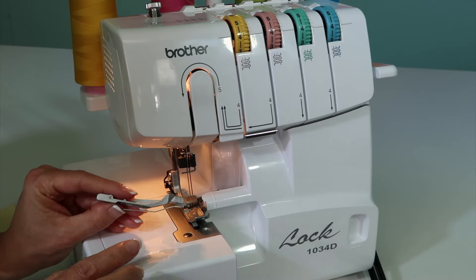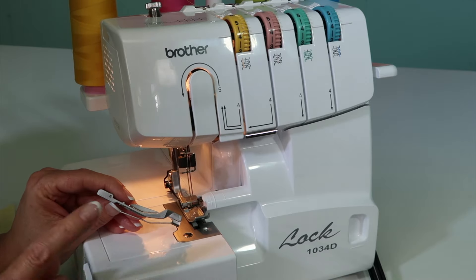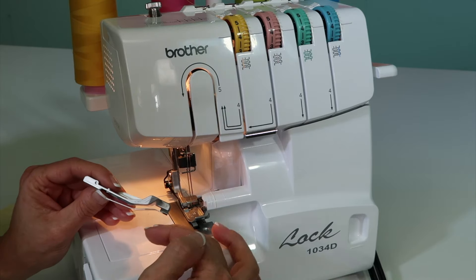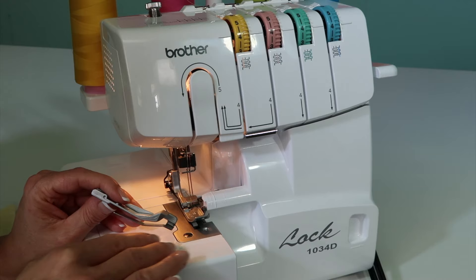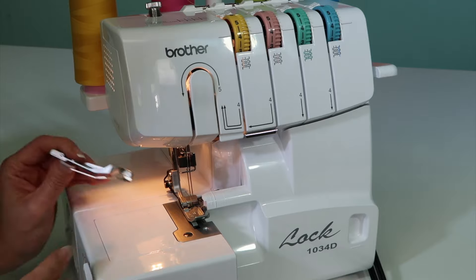Before I put it on, you'll notice that it actually has this kind of separator. When we put our fabric underneath, if you're just gathering one layer, we'll put it underneath the entire foot, not in between the foot and the separator.